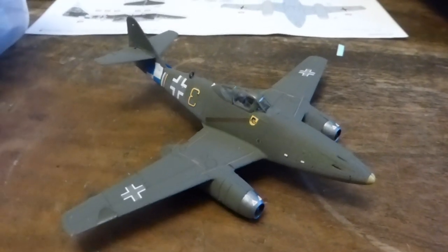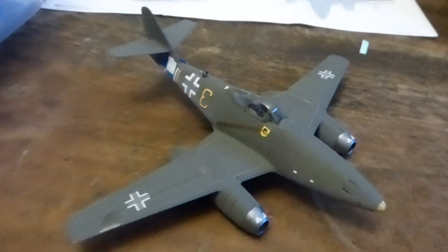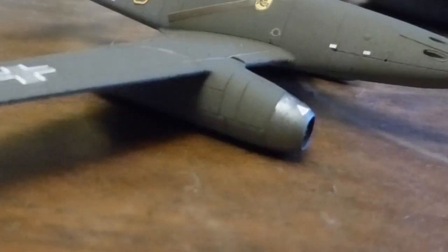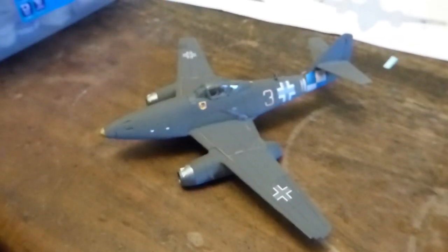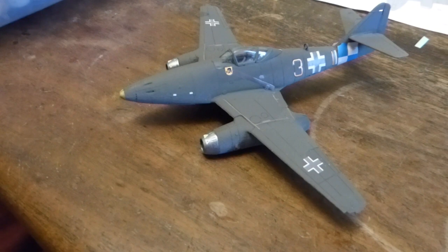I've got every single transfer on apart from the dash panel — I forgot to do that, the control panel in the cockpit. I've got all the other transfers on, but at this point I've given it a very thin coat of varnish and a couple of transfers have come off. In particular, there should be nice little red rings on either side of each engine, and the red ones have all come off. I've managed to rescue one but it's not very visible. Red transfers do not stick.